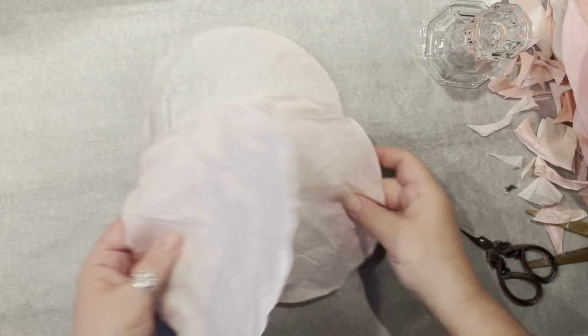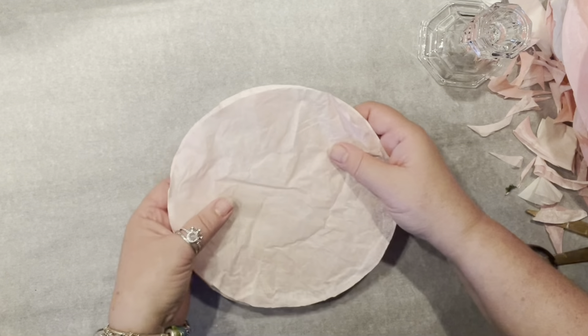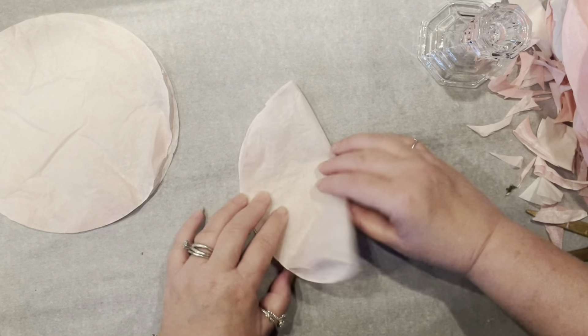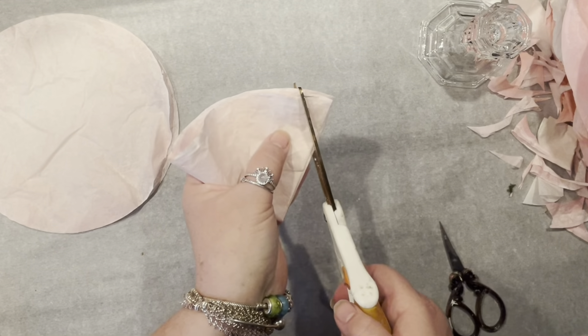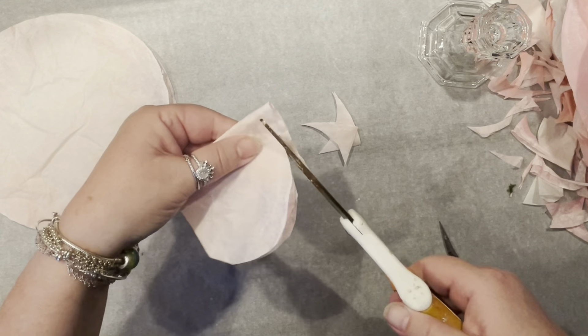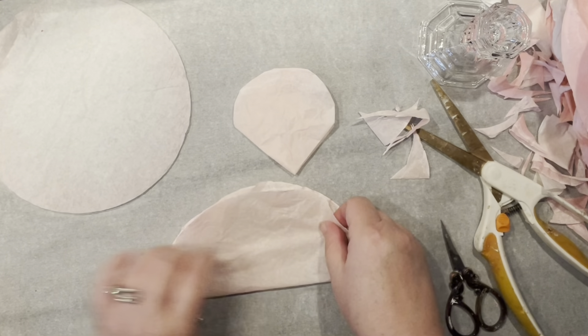It's Agnes coming to you again with three coffee filters. I have three coffee filters colored in fizz water that I'm going to treat differently. The first one I just fold twice in half and simply round off each of the edges.